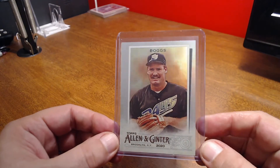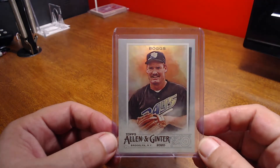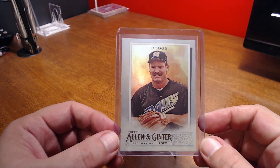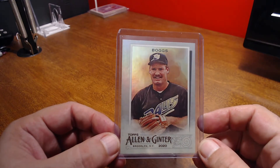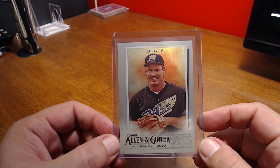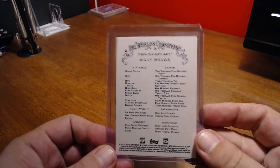I also picked up the silver version — I guess the hot boxes have silver version cards, and I think maybe all the cards in the packs are silver. It has a little bit of a nice shine, not really a refractor per se, just a little bit of shininess to it. Same image.